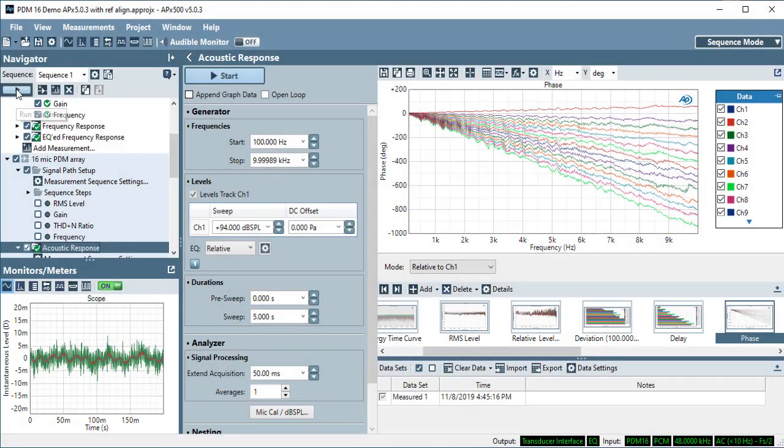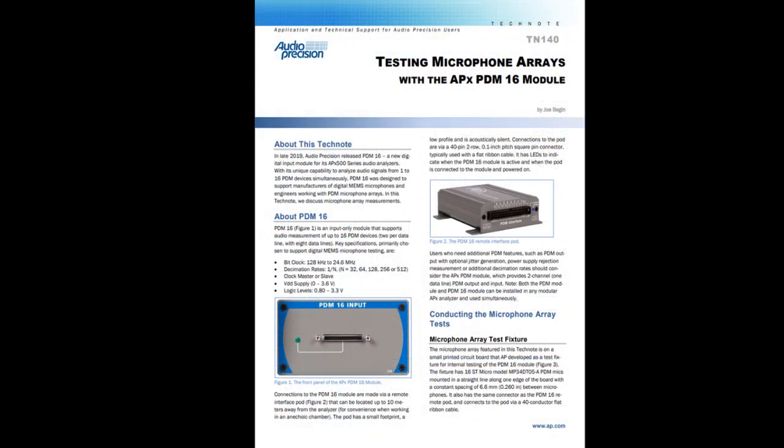The phase measurement shows that the mics have a fairly linear phase response from 100 Hz to 10 kHz, and that the even physical spacing of the mics on the DUT results in an even spacing of the phase from mic to mic.